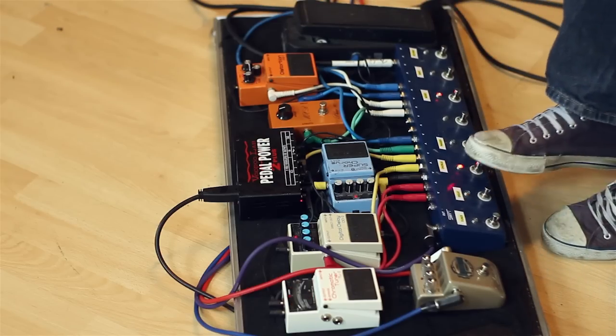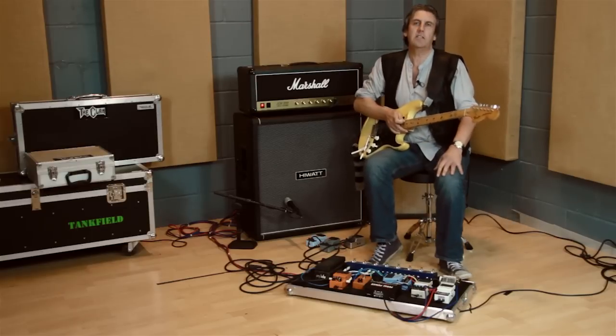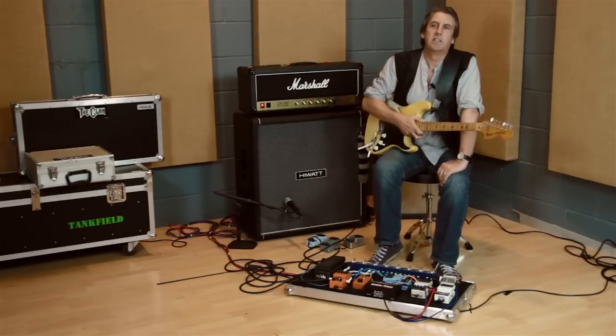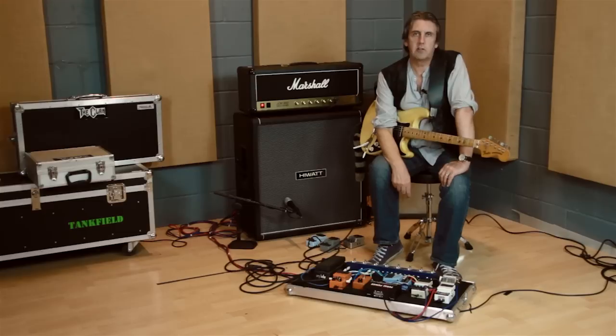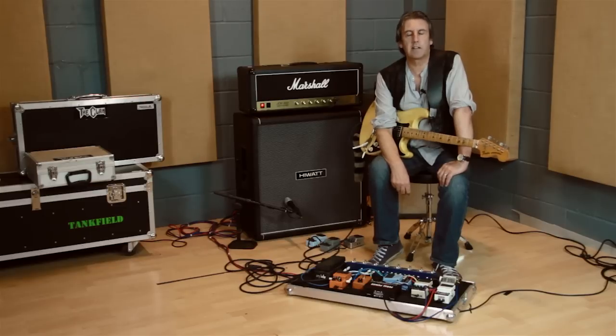What we're going to look at tonight is a thing that all guitarists like: effects units. Some guitarists tend to use these as an integral part of their sound, such as Robin Trower or The Edge from U2. Other people just use them as a little bit of colour or variation into the sound they're making, which is, to be honest, the way I tend to use it.